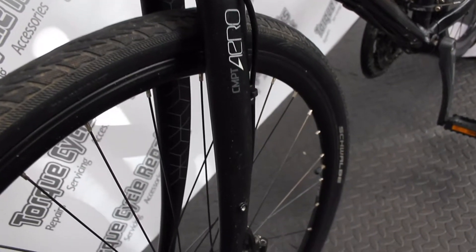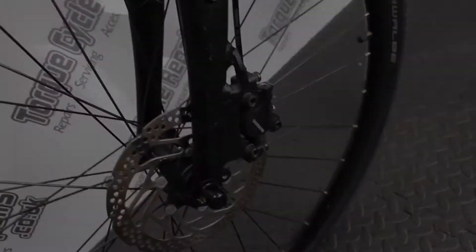Hello, it's Mike from TorqueCycle Repairs. We've got this Cube-Hide Gents hybrid bike currently up for sale. It's all serviced up and ready to go.